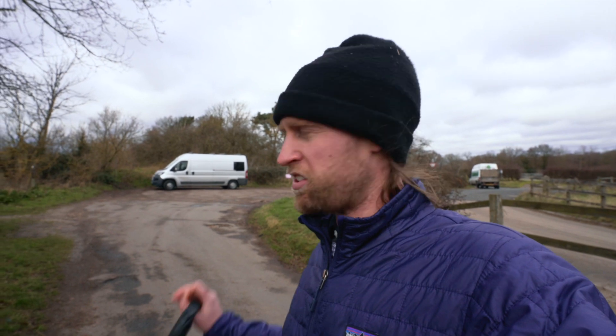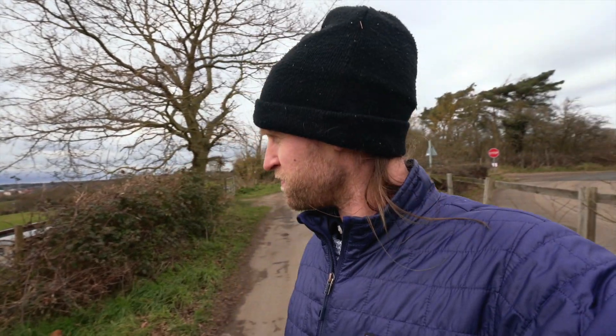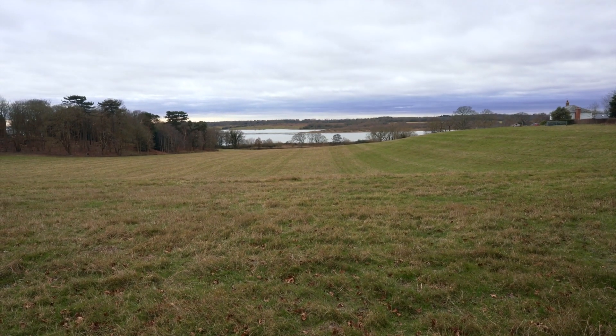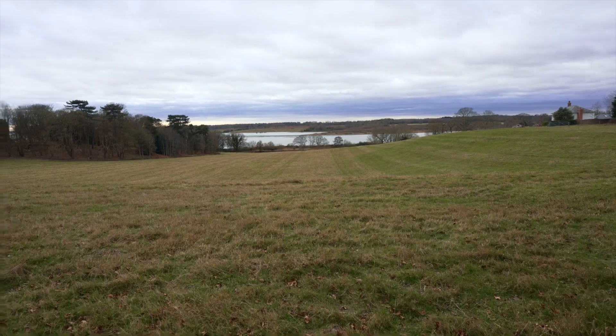I really cannot wait until we're completely off grid and we can just travel around the country finding spots like this and walking the dog. You just don't get these kinds of spots when you stay on campsites, and it's completely free — no ground fees, no reliance on a hookup lead, no need for a toilet block or paid showers because we have our own. Really excited about it.